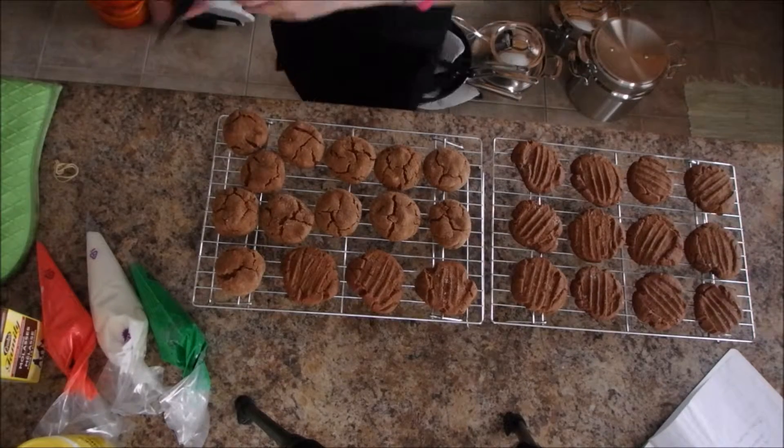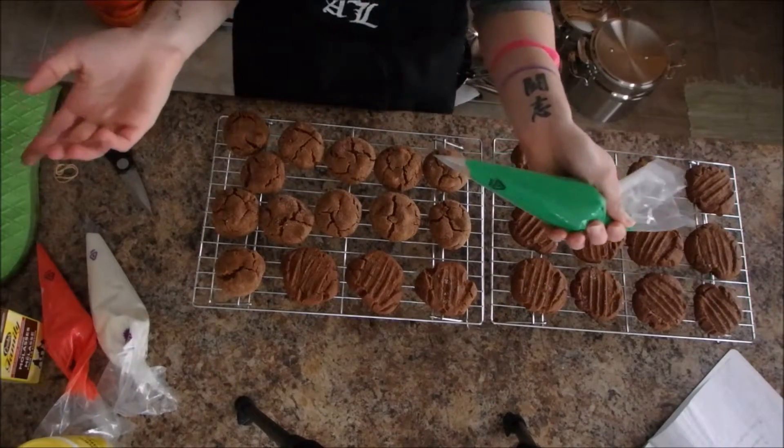In the meantime, there is lots to clean. While these guys were in the oven, I just made some icing and we're just going to decorate them now.